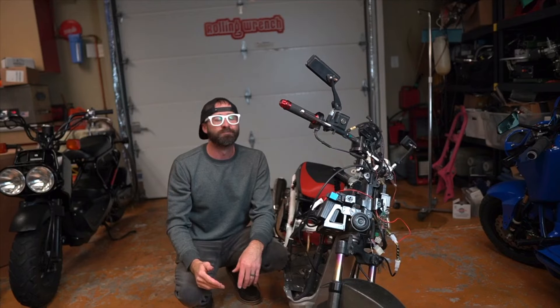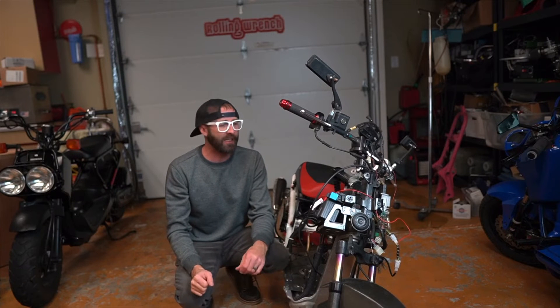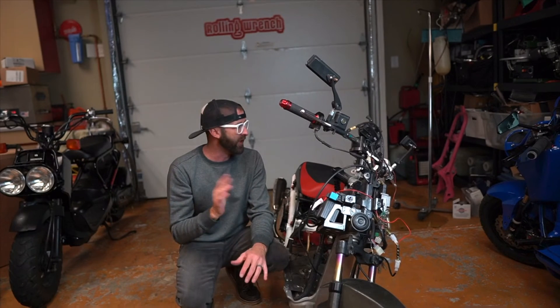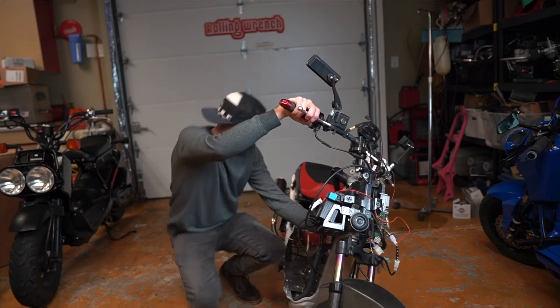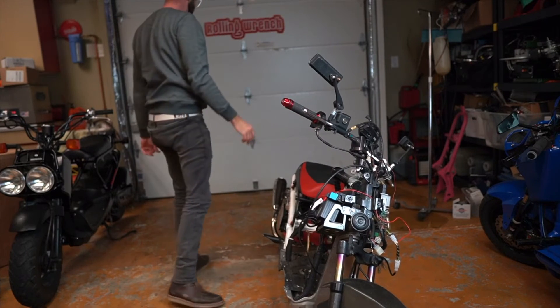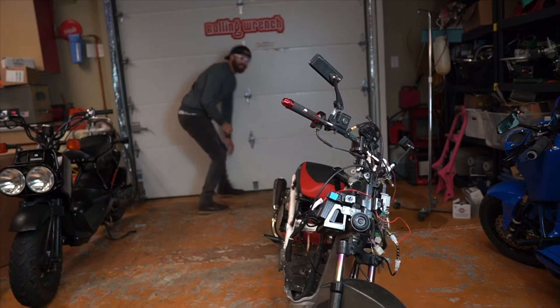As a motor builder, the first start is always like — you just want to start it, you want to hear it. It keeps you at ease every single time. Let's try this. Oh yeah! Let's ride this thing.